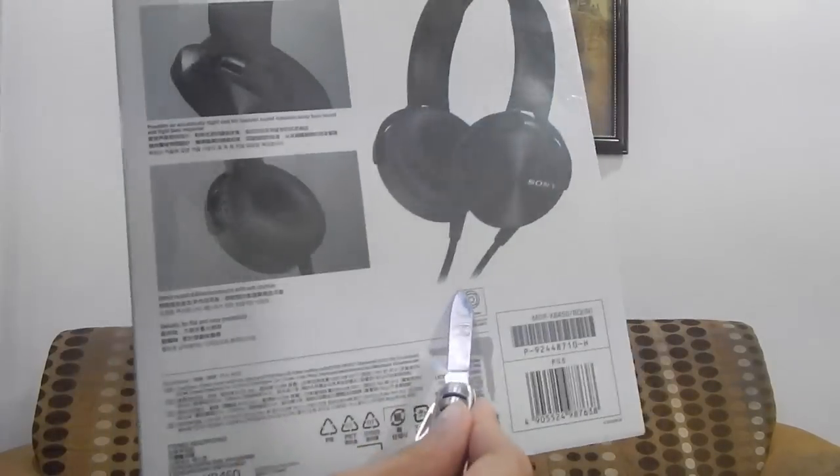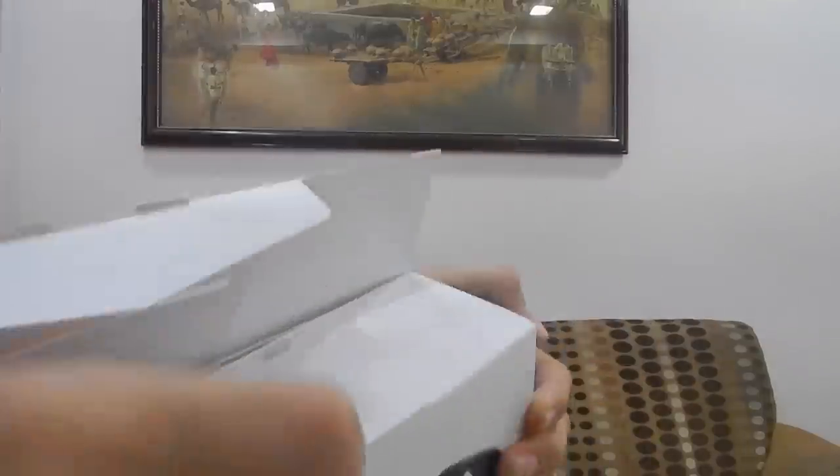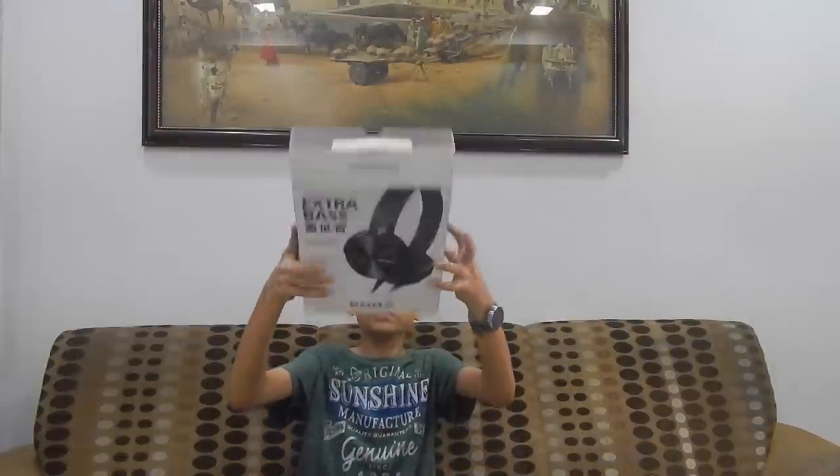Alright, so let me open this up. There is a plastic wrap around it. I got this in the wrong way. Really good box.